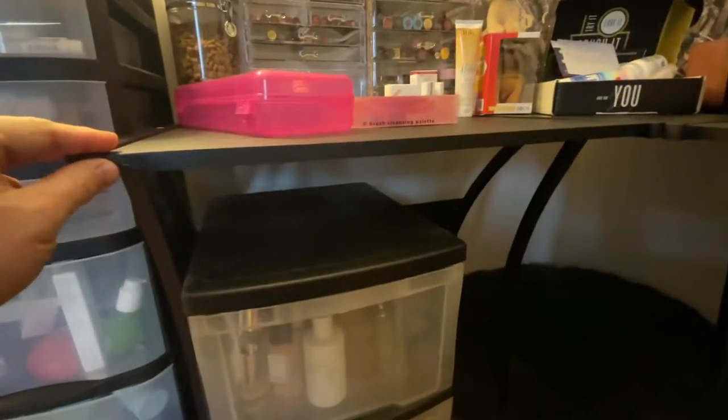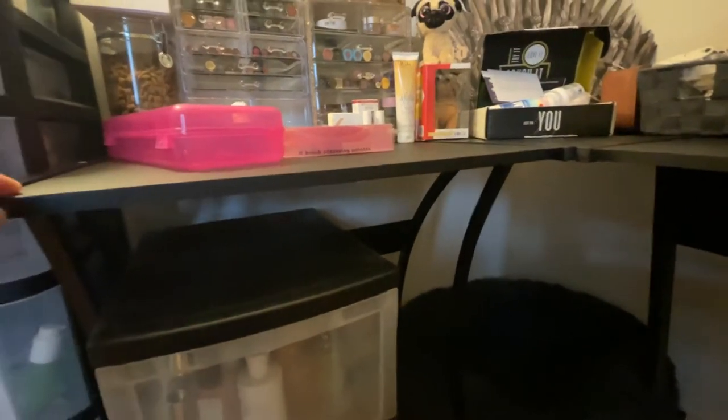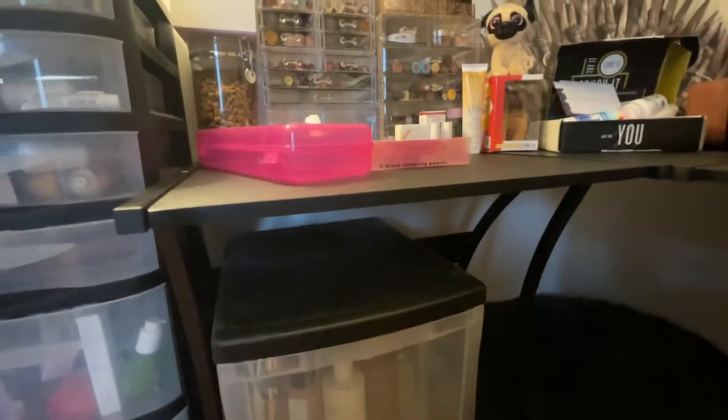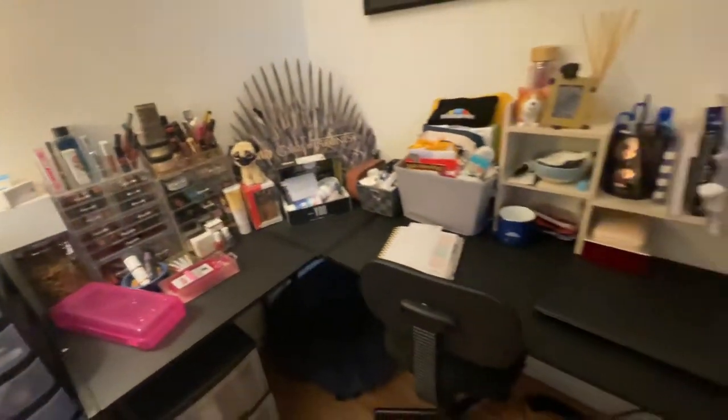Very easy to put together. She put it together herself — she didn't ask for any help whatsoever. Kudos for making this pretty easy to follow with easy instructions.